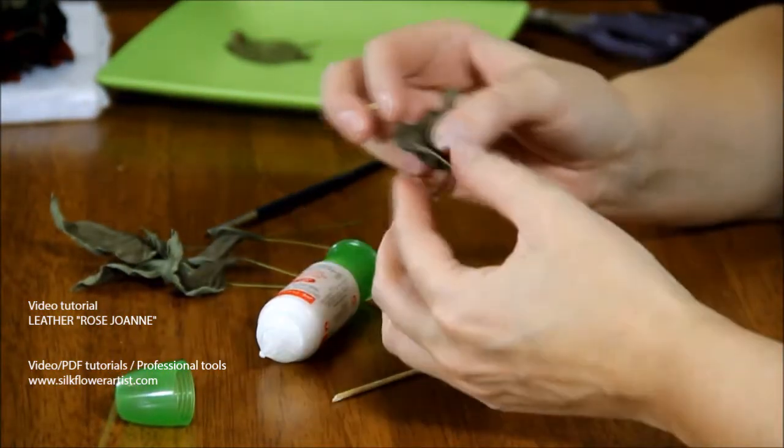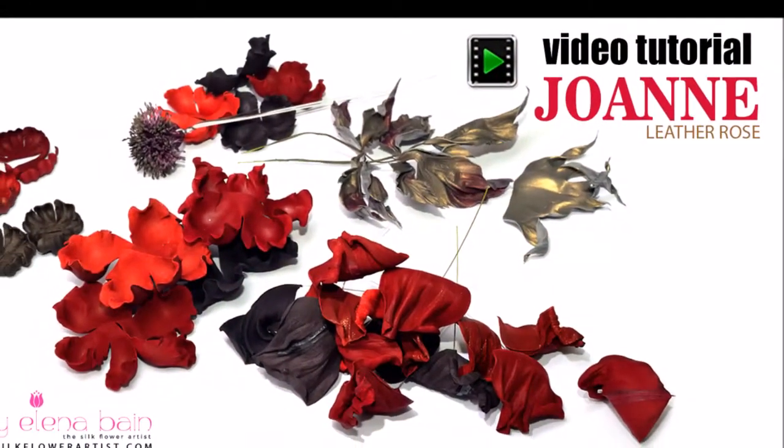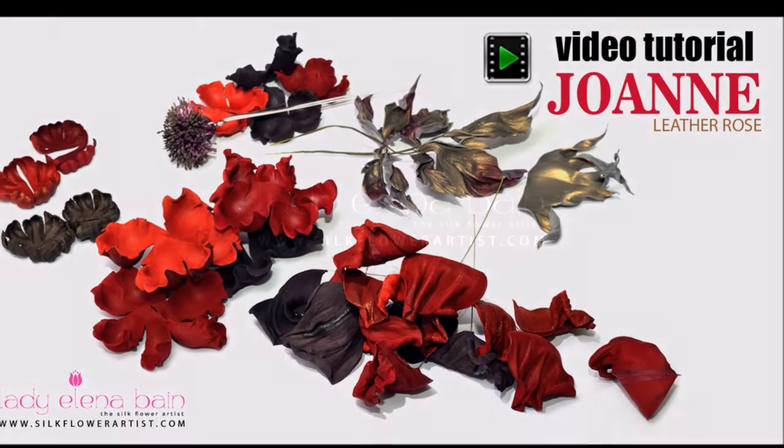I'm delighted to announce the new video tutorial Leather Rose Joanne is now available for the true lovers of the flower art. Enjoy creating. Sincerely yours, the Silk Flower Artist.